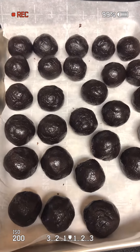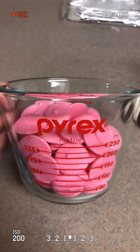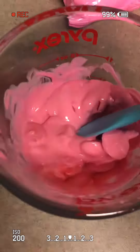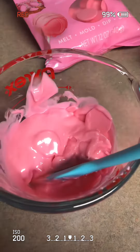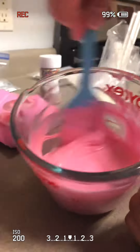You will need to put these in the fridge for at least 30 minutes. I'm using Wilton candy melts — about six ounces. I use the microwave to melt them in 30 second intervals; it took me about one minute and 30 seconds. And I'm mixing it up with the residual heat.